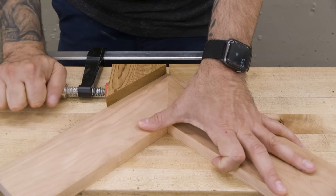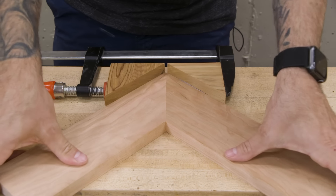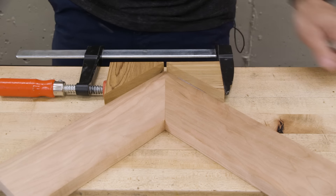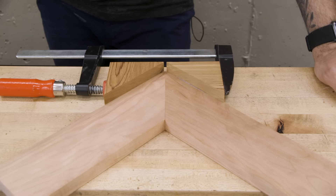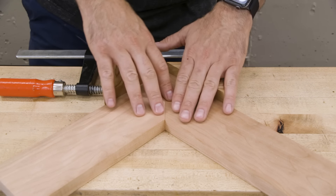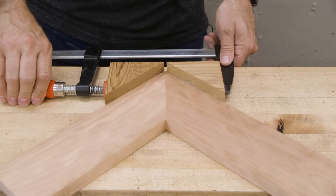CA glue is an incredibly fast drying glue that's really handy to have in the shop. You might see it referred to as cyanoacrylate — that's what the CA stands for — or super glue or crazy glue. On today's show, we're going to talk about how to use them, which ones to buy, and maybe some potential pitfalls you might encounter when using this stuff.